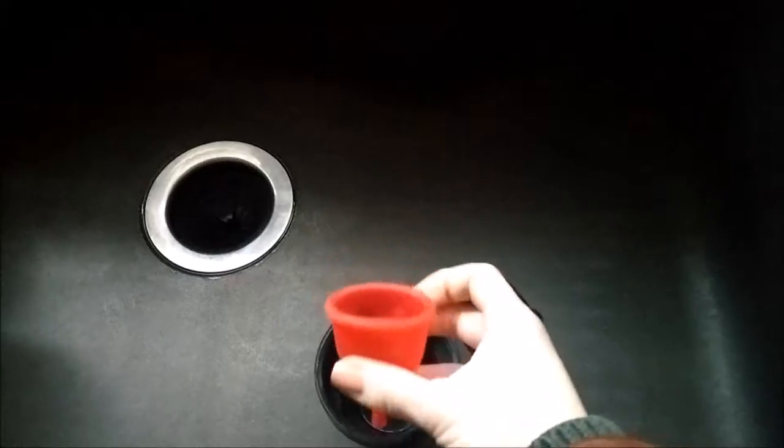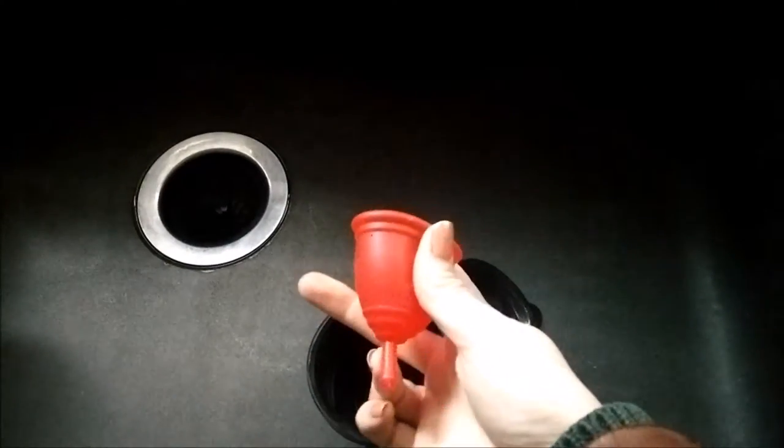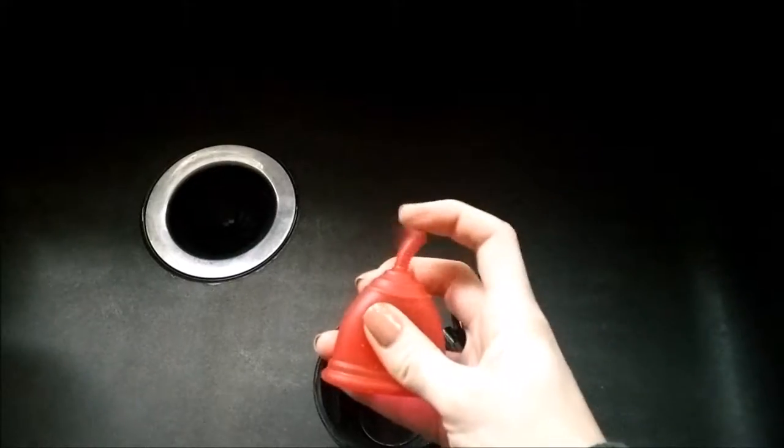I bought a Ruby Cup last month and used it for the month — I loved it. There are plenty of videos about the Ruby Cup on YouTube; you can watch those for comparisons and reviews. I particularly liked the stem, actually — I didn't feel it at all.